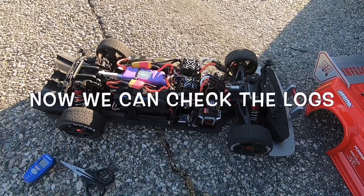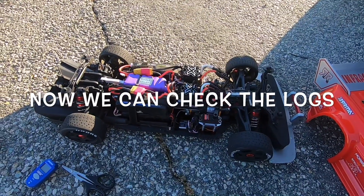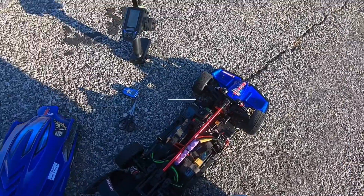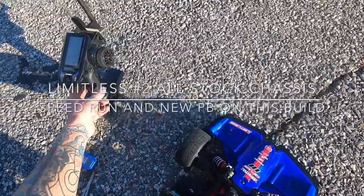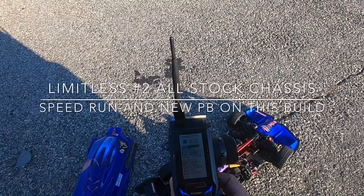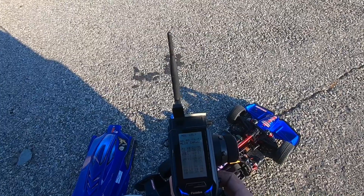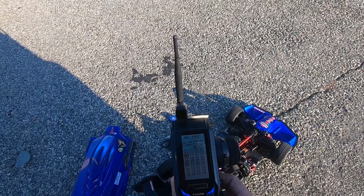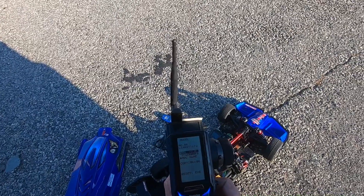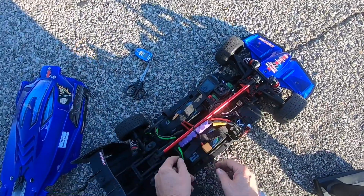I'm going to end this footage here and get the other car ready - I'm going to make a test pass with the Limitless. Alright, I'm getting my blue Limitless which I call Limitless number two set up, so I'm going to switch the remote over to that model. Should be called Limitless number two, and we're going to get some power set up on this thing.